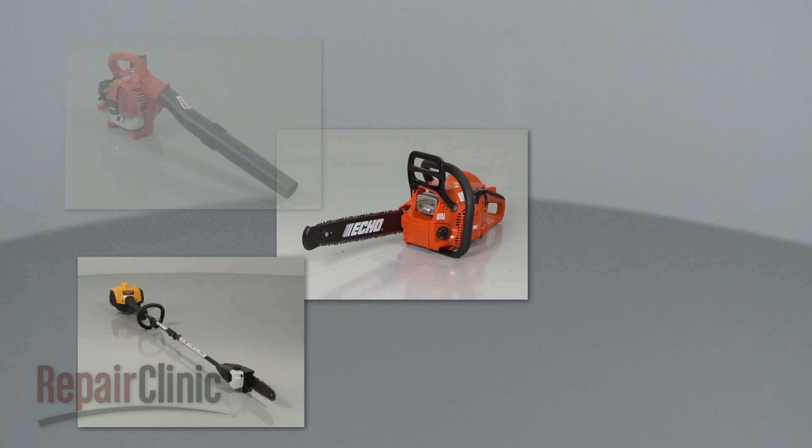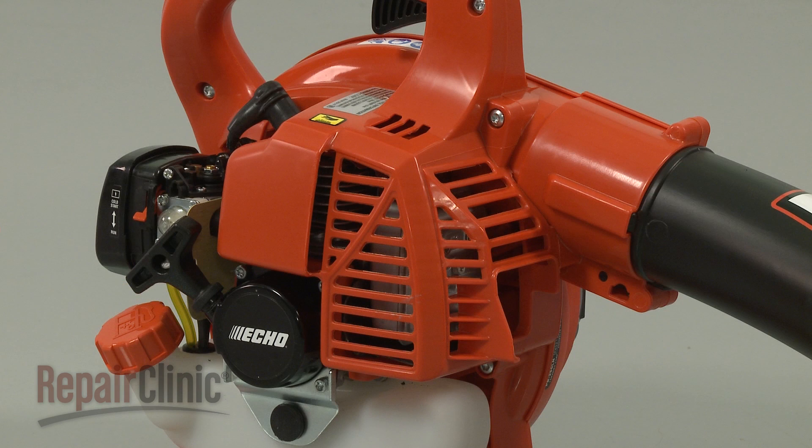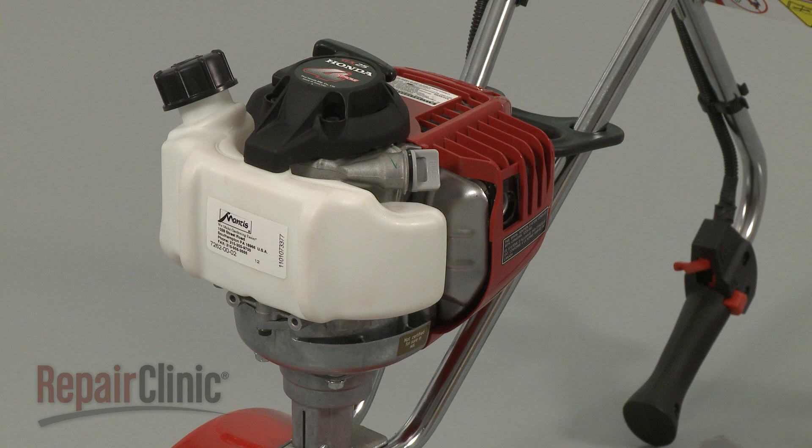While two cycle engines can be used for different applications, engine operation will remain the same. In this video, we will address how a two cycle engine works as well as potential problems you may encounter.